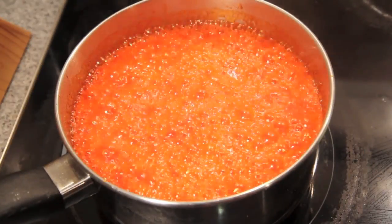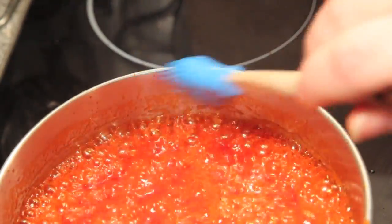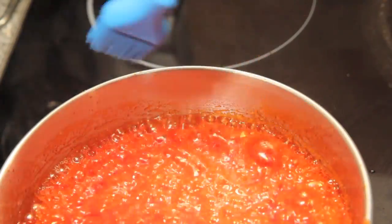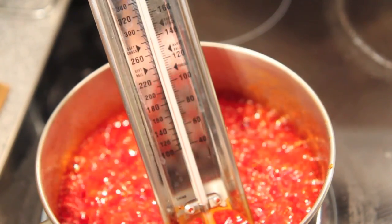Once it's bubbling away you can stop stirring. If you see any sugar crystals starting to form, just simply dip a pastry brush into some water and wipe them off. When the temperature gets to 300 degrees, we're going to take it off the heat.